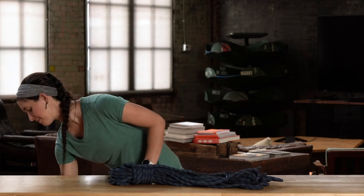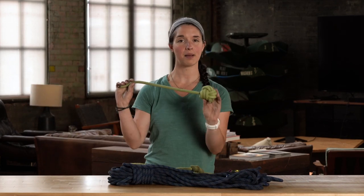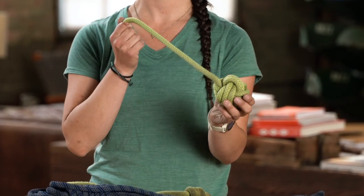Once you've decided it's time to retire your rope, you don't need to throw it away. There are a lot of ways to reuse or recycle your rope safely. One option is to make a rope rug — there are lots of cool patterns online that allow you to weave or coil the ropes into rugs. You can also make dog leashes or dog toys, which is what I did with my old rope. This is a monkey fist knot that I tied, and this is a dog toy.